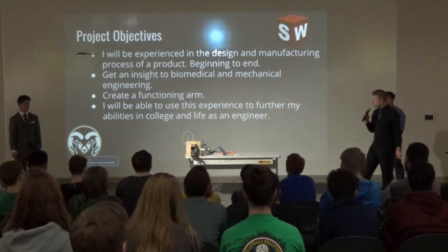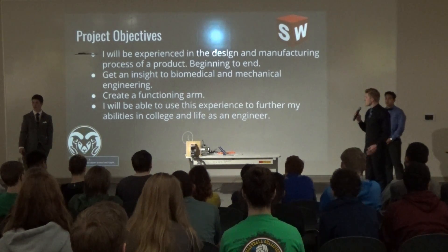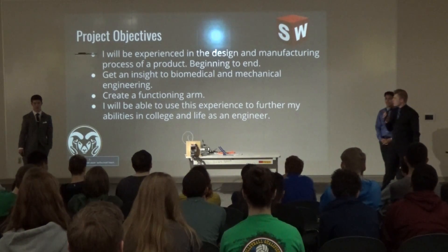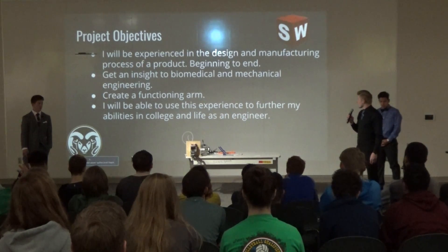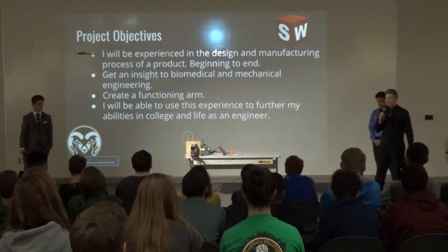What I wanted to get out of this project: I wanted to be experienced in the design and manufacturing process, get an insight into biomedical and mechanical engineering as I'm going to CSU for those, create a functioning product, and use this experience toward my future.